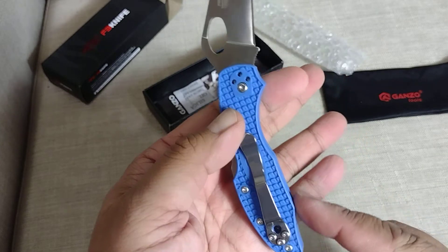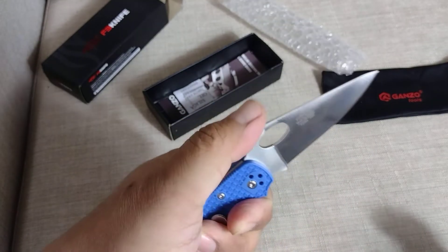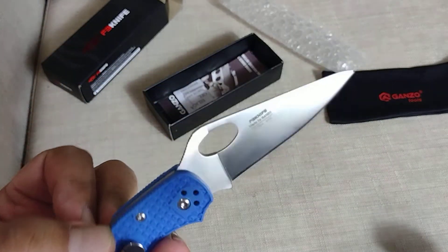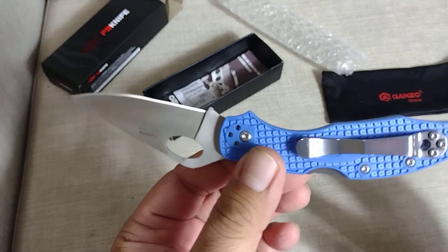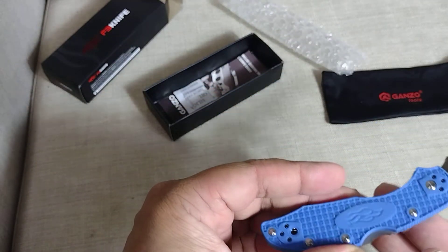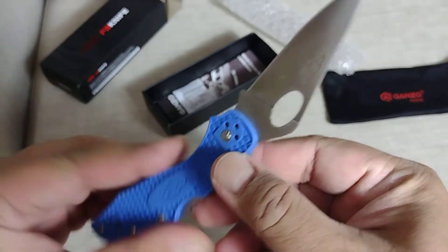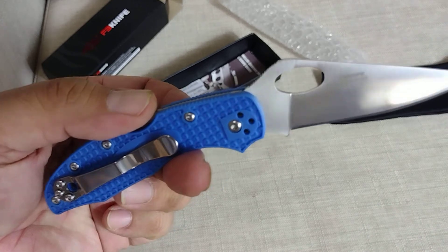Comment down below what you guys think — 15 bucks compared to the other brand which is around $40 to $50. So this is the Firebird Ganso. If you like this video please click like and subscribe, and thanks for watching.